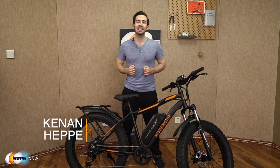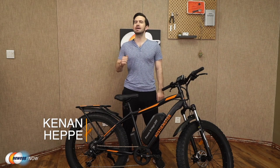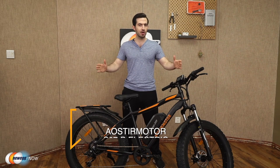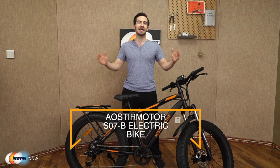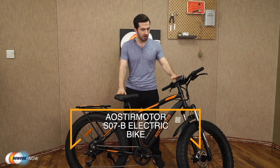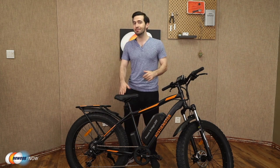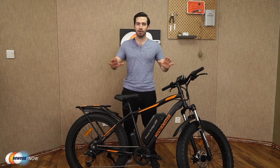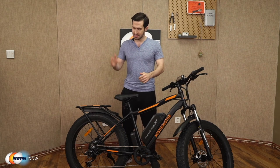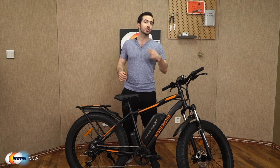What's up, eggheads? Kenan here with Newegg Now, bringing you the best products for the best prices. Super excited to introduce to you the Eostromotor S07B electric bike today. As you can see, I've already got it assembled in front of me. It comes 90% pre-assembled in the box already, all parts carefully packaged and protected. In the box, you get the e-bike, battery charger, tool kit.